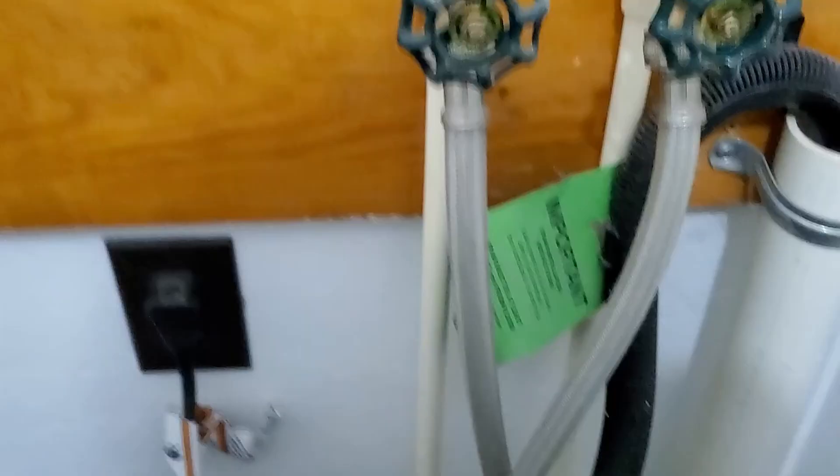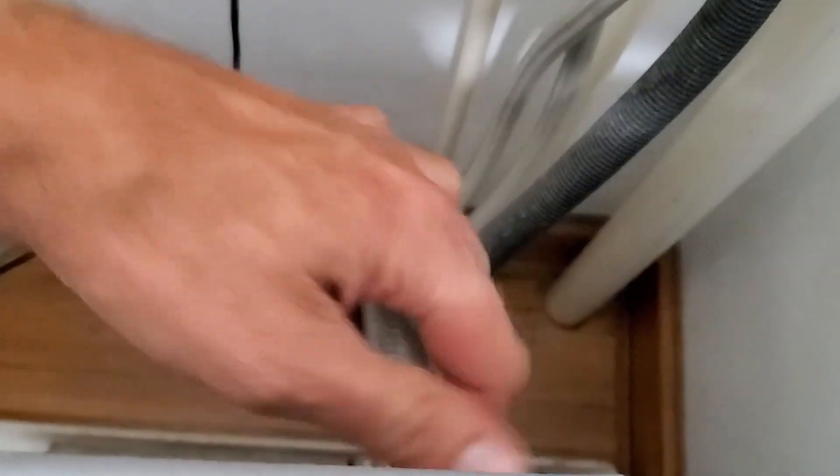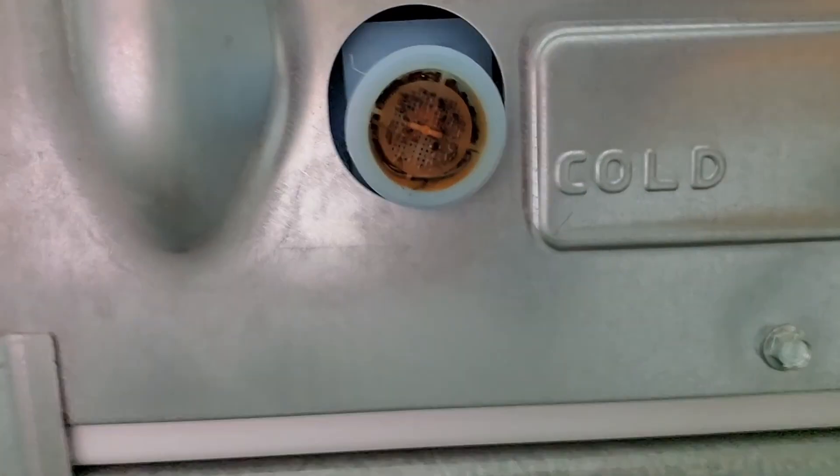I'm going to turn our water off and reach back here on the rear to disconnect our cold water. As you can see, we're all clogged up back here. So we're going to go ahead and pull this out and see what we can do to clean it up.